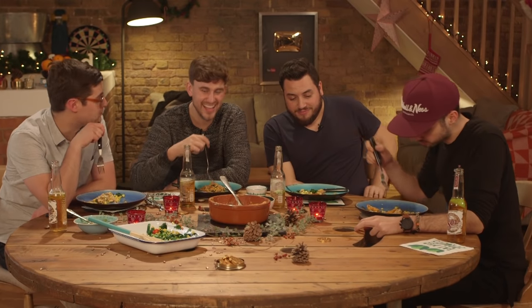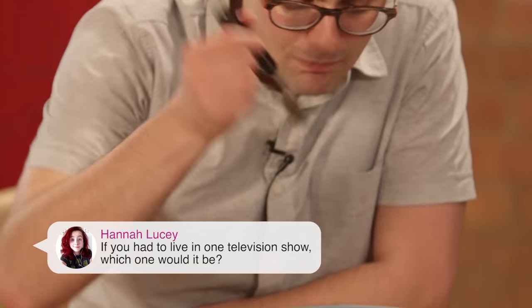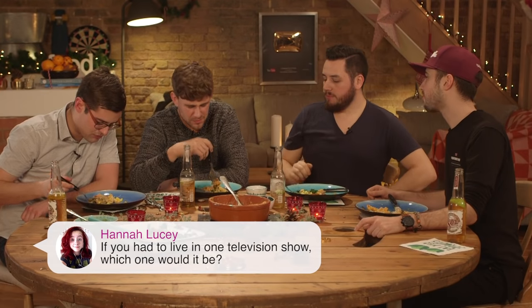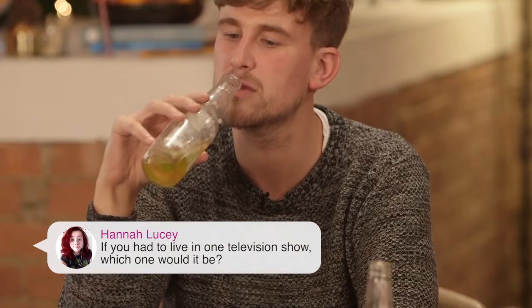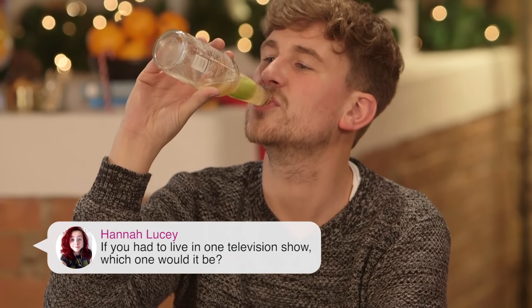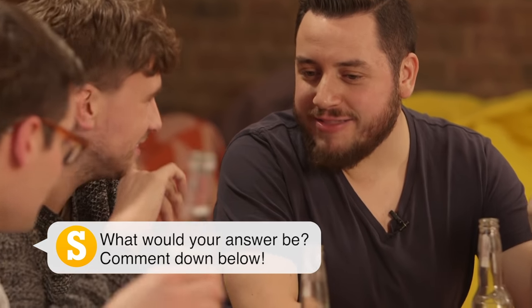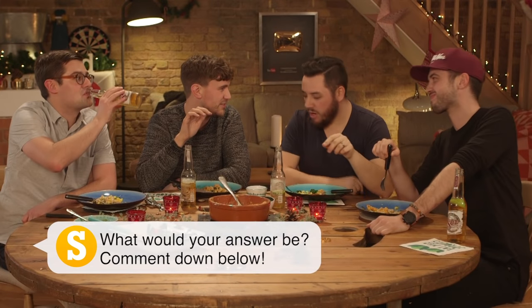Hannah Lucy asks: if you had to live in one television show, which one would it be? Arthur would be the dream place to live — it's a wonderful kind of day where you can learn to work and play. You know there are no humans in Arthur — because it's a simple message that comes from the heart: believe in yourself. Let's not reference that. Let's pretend that didn't happen.